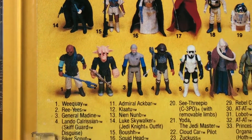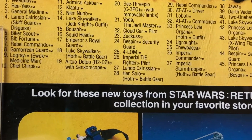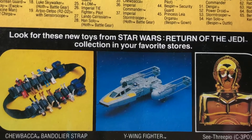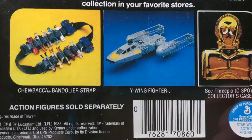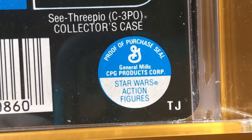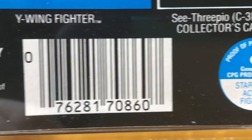You can see the figure there is a prototype Luke Jedi with a blue saber and a dark cloak. It says 'Look for these new toys from the Star Wars Return of the Jedi collection in your favorite stores.' The factory of origin is TJ — I think that stands for Taiwan.